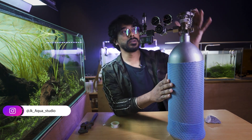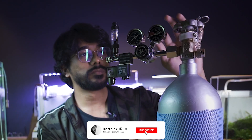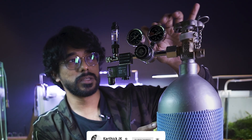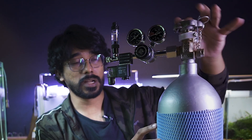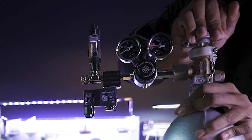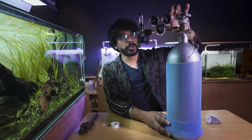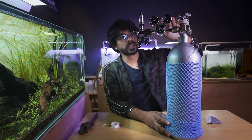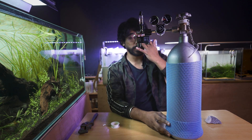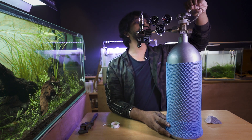Next, we will open the CO2 — we will release the cylinder. First of all, there is no pressure. So we will release the cylinder first. We will open it and release the cylinder. For safety, we are going to release the cylinder again.